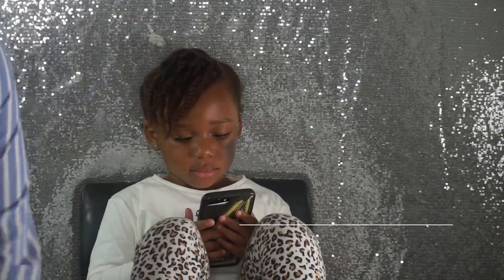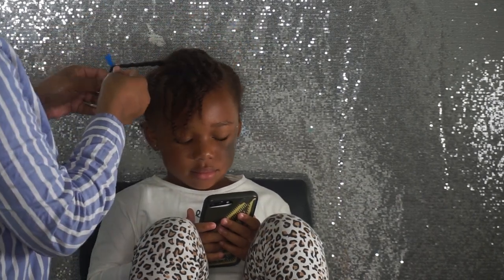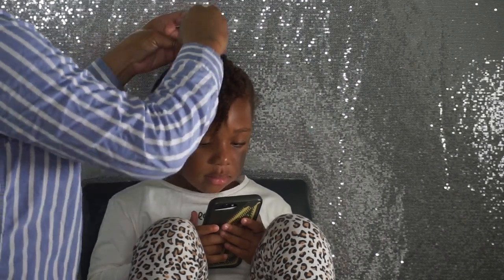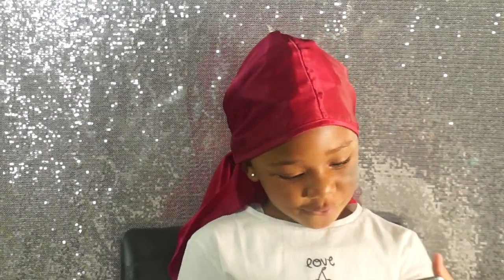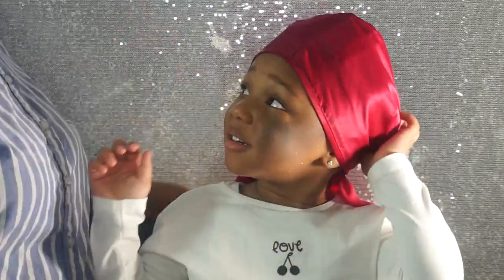In this next step I decided to flexi rod Leah's hair. You can buy these rods from any beauty supply store. I didn't catch the footage of me actually flexi rodding her whole hair, but we let it sit for about three hours and now we're going to take it out.